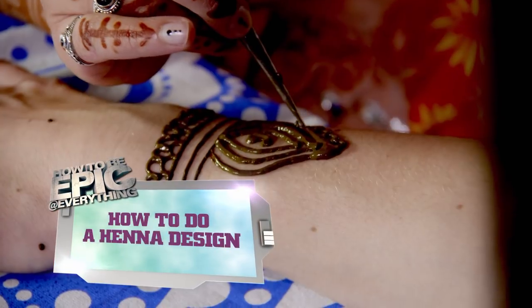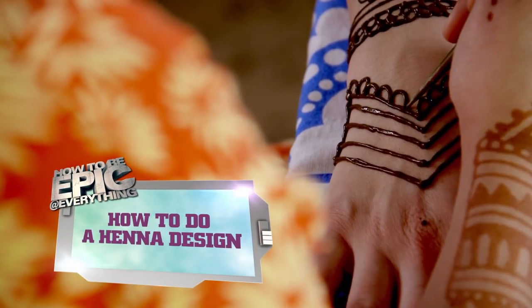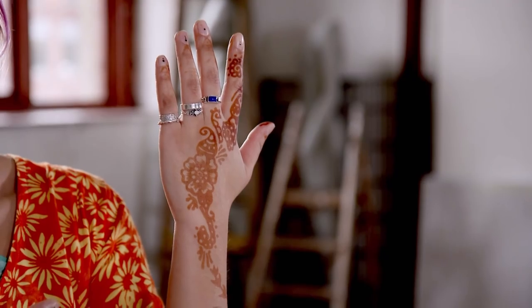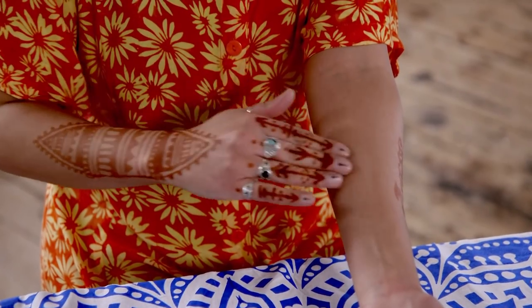This is how to do a henna design. Hi, I'm Hina and I'm going to show you how to do an epic henna design. It's really important to just do a small patch test on your skin the day before, to make sure that you're not sensitive to it.